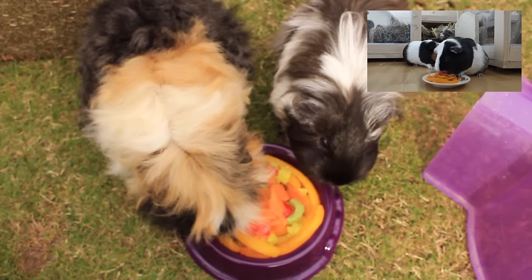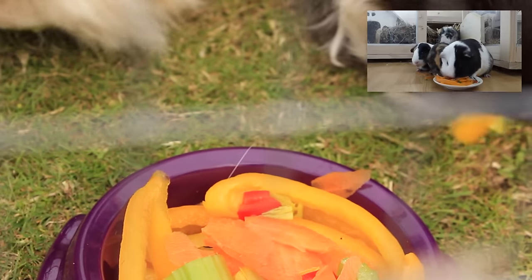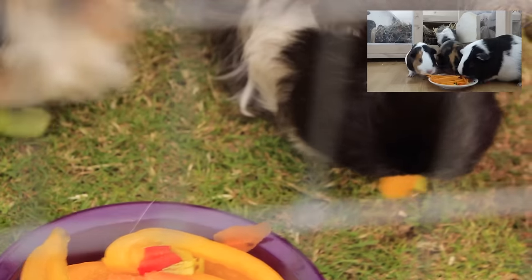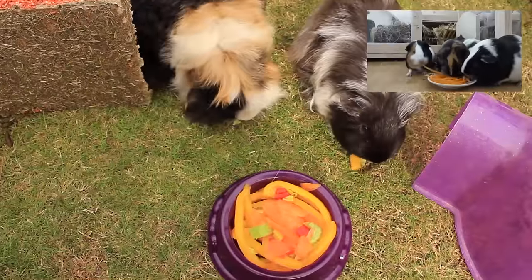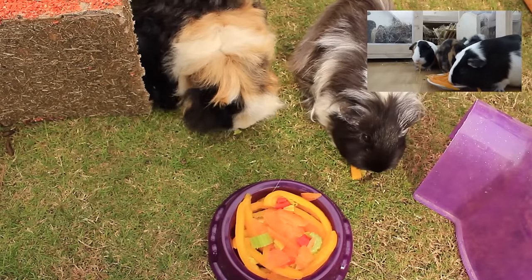Julia from Little Adventures also made some guinea pig spaghetti that's actually a lot better than mine and is a lot more creative. So please go ahead and have a look at her video and also subscribe to her fantastic channel. Links will be in the description box for that video and for her channel.